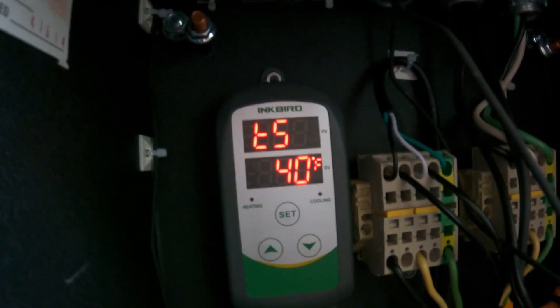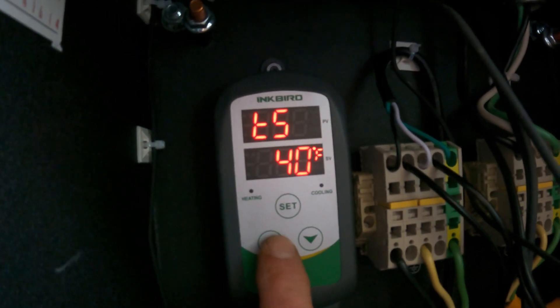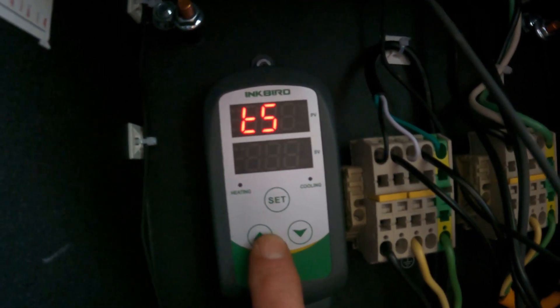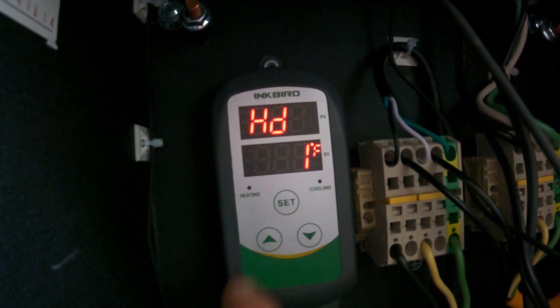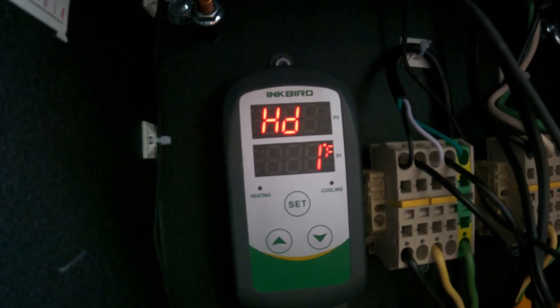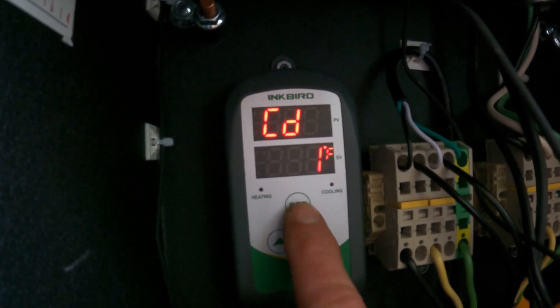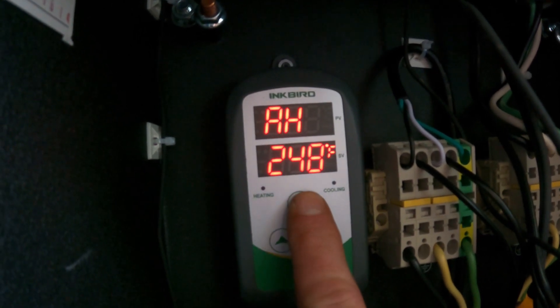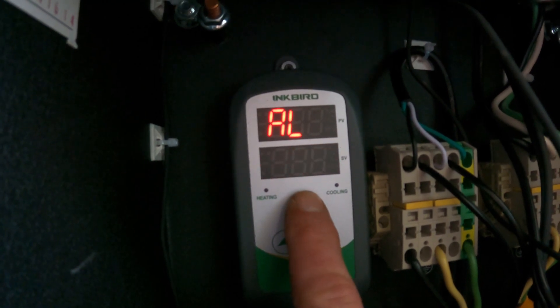Holding set takes it into different settings. I've got mine set to 40 degrees right now. I can go up or down from there, and I press set to hold. I have the differential set to one degree, so if it gets up to 41 it turns on. It's got alarms for a high alarm and a low alarm.